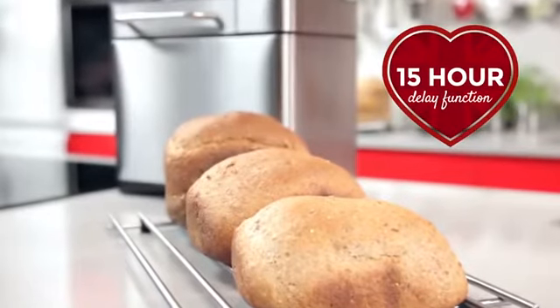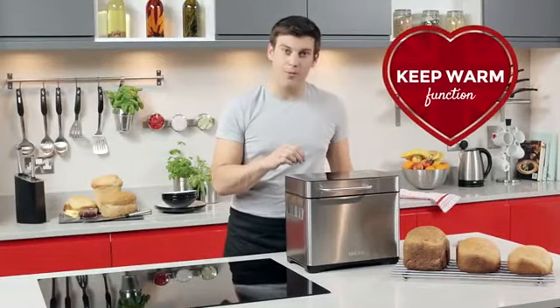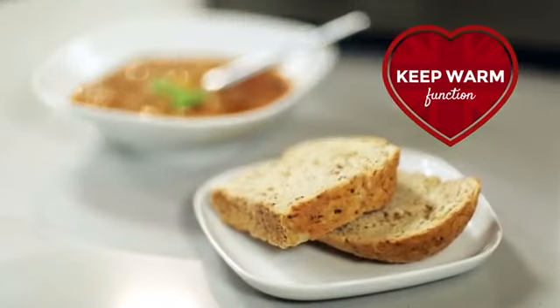But just in case you can't get to your loaf straight away, the 60-minute keep warm function will keep your loaf nice and warm for that little while longer.